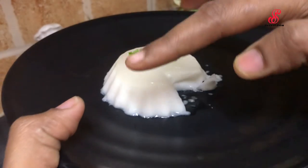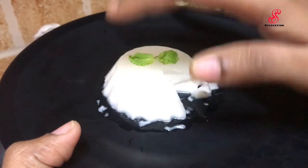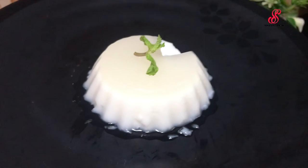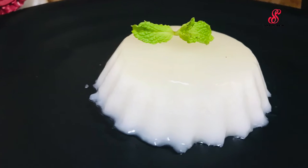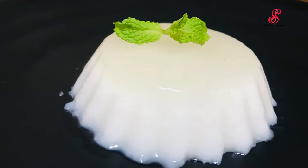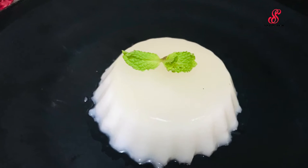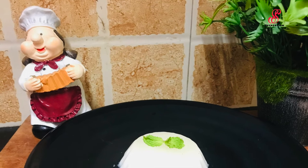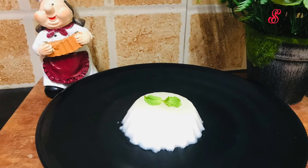I will plate the pudding on the plate. If you like this video, like, share and comment on our channel, subscribe to our channel. Bye!